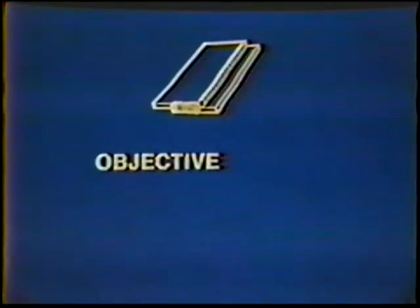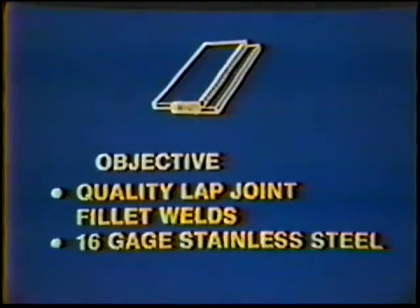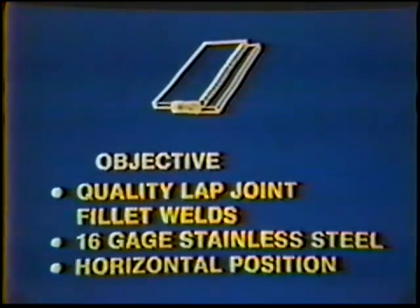The objective of this job practice is to develop the skill to produce quality lap joint fillet welds on 16 gauge stainless steel in the horizontal position. The finished bead face will be one electrode diameter wide with no undercut and should have a copper coloration. For this exercise, a fillet weld is deposited with equal 1/16th inch legs on both sides of the joint.